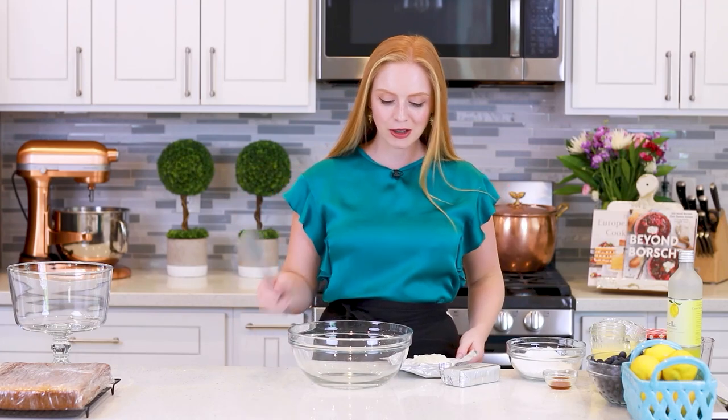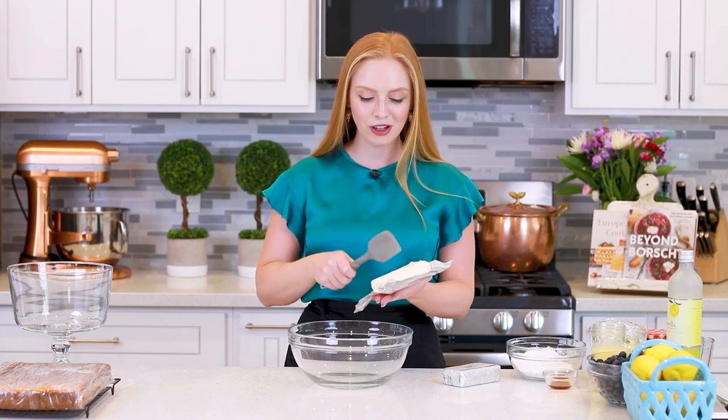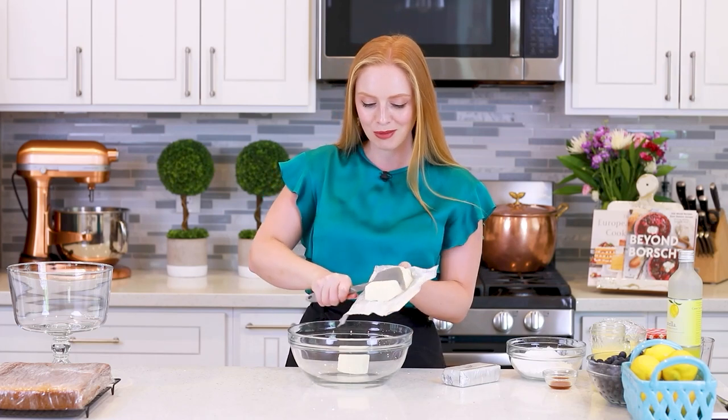Since I already have my cake and my lemon curd done, I'm going to jump straight into my lemon cheesecake filling and we'll talk about the cake and the lemon curd a little bit later. So, I have two 8-ounce packages, so 16 ounces total of softened cream cheese. I just soften this at room temperature. You can also use mascarpone cheese for this recipe.